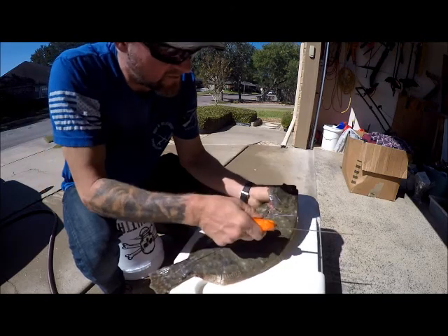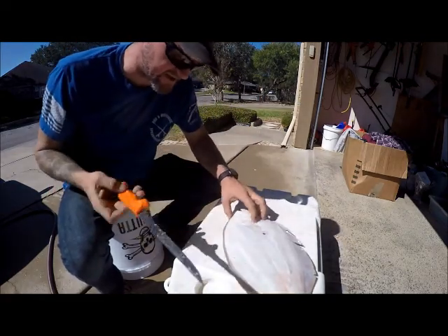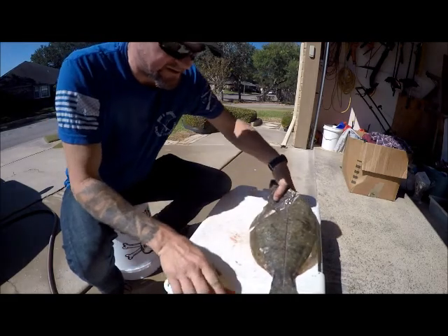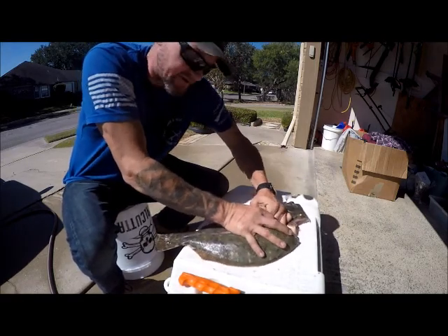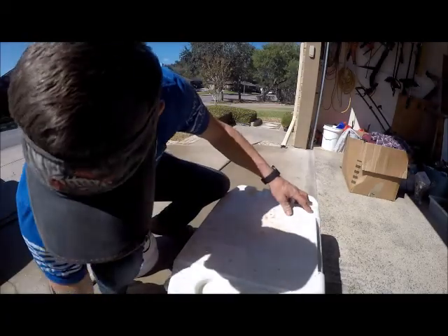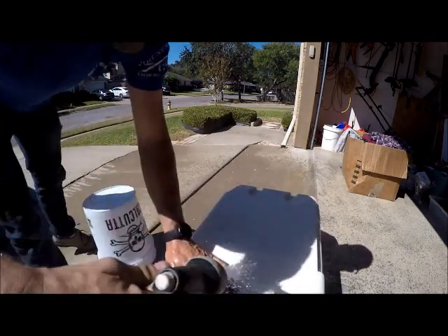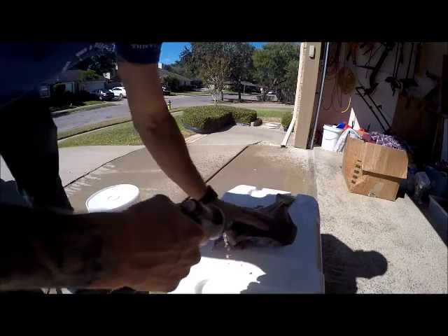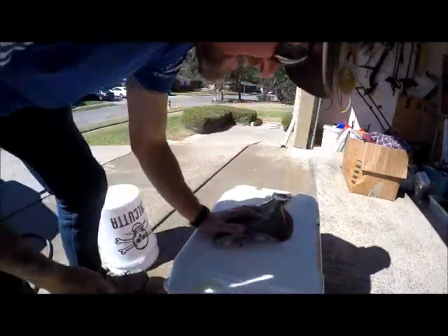I'm going to cut that free on the top and cut it free on the bottom so when I flip it over I've got marks to line up with. I'll cut it the same way as I did on the top. Then I can just kind of twist this, break the bone, and most of these guts should just come out with some hard pulling. Get that out of the way and give this a quick rinse. I like to keep everything wet — it keeps the guts and stuff from sticking. I like it to be nice and clean when I take the meat out.